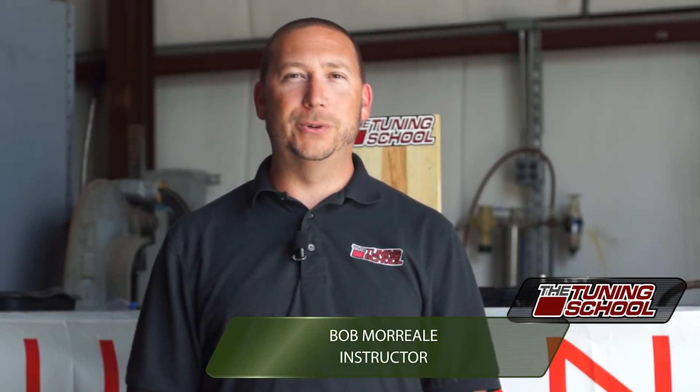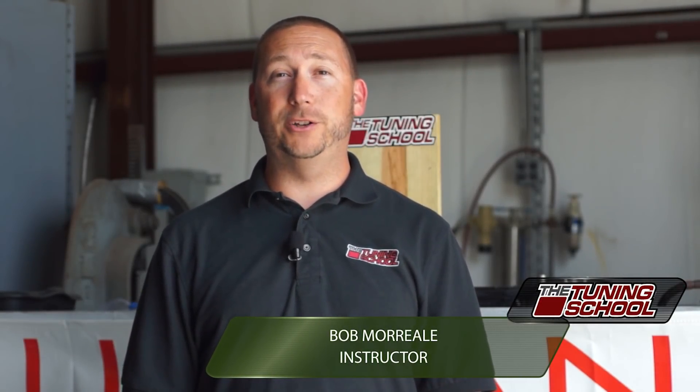Hey guys, Bob Moriali here with The Tuning School, and today we're going to talk to you about pre-ignition and spark plugs.